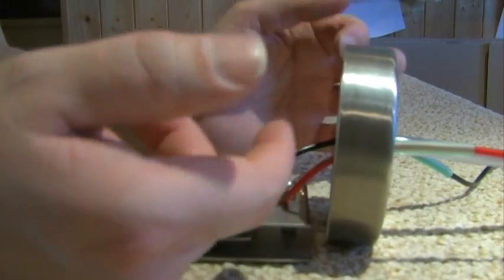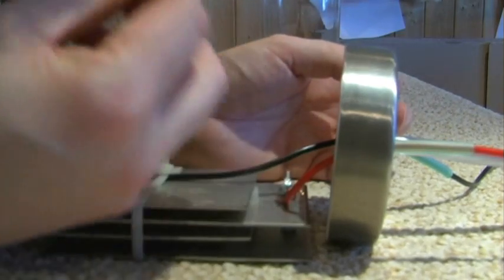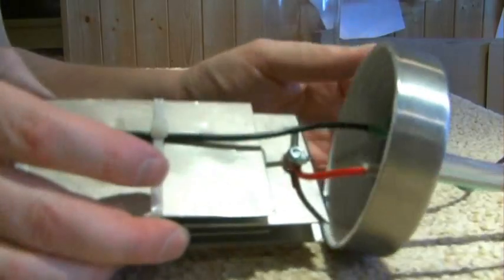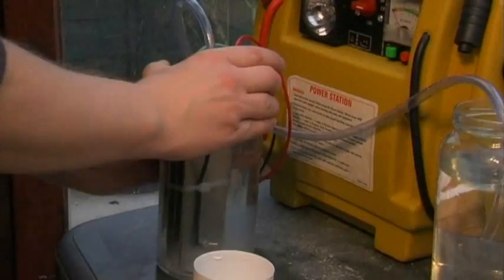I eventually opted for a metal lid. Originally I was looking for a plastic lid, but I had so many issues with the HHO eating the plastic on my last experiment that I decided to go for a metal lid. Anyway, we'll see what happens with this one.